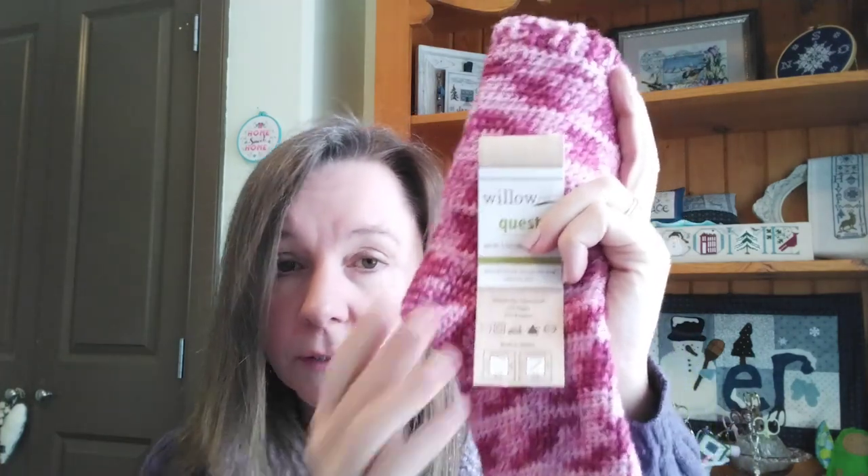Sorry, we'll try that again. I was debating whether to start the whole video over or break it into two parts, so it's going to be in two parts. I got a new tablet after Christmas and apparently I can't make as long of videos as before. I was talking about these socks - the yarn was a Willow Quest and it's a little bit thinner, so you need to watch your tension so your sock isn't too tight.